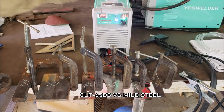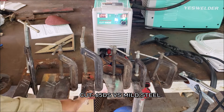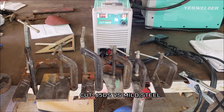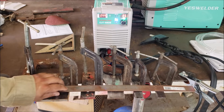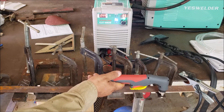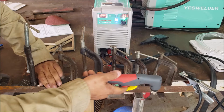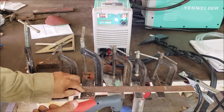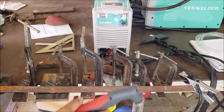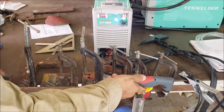The plasma cutter is at max settings. We've got 1/8, 3/16, 1/4 inch, 3/8, 1/2, 3/4, and 1 inch. I was looking for some 5/8 but didn't find any. I'm going to use this section here to guide my cuts. Let's start off at max settings on 1/8 — make sure we're recording. Starting on 1/8.